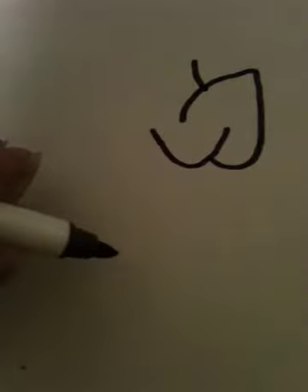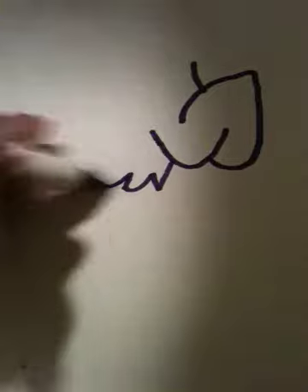Sloppy here. Oh wait, not upside down. That's good. No wait, it is. Crap. Do a little tuft here.